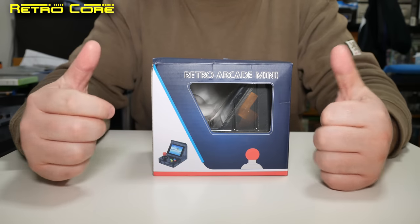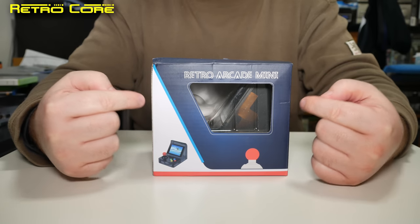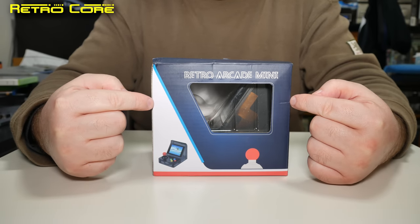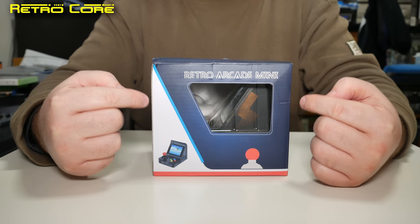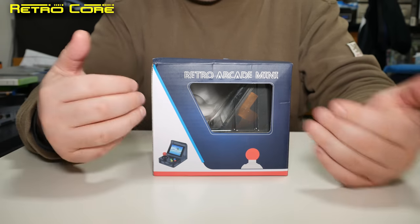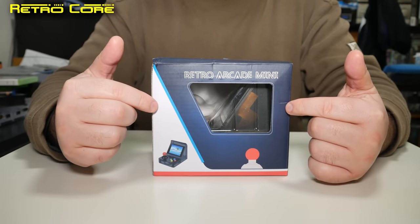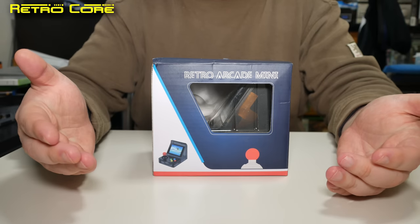Hello, welcome to another Retro Course Chinese Knockoffs, and today we're going to be taking a look at yet another Retro Arcade Mini. The last one we did was actually the Retro Arcade FC, which is basically just a Famicom clone in this Neo Geo mini look-a-like shell. This one is arcade stuff, so I wonder if it's going to be any better.